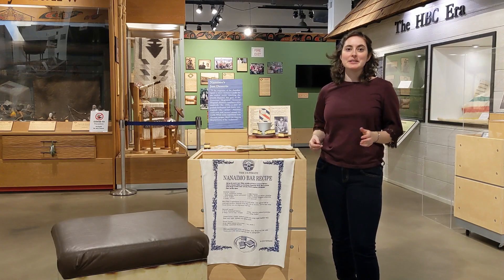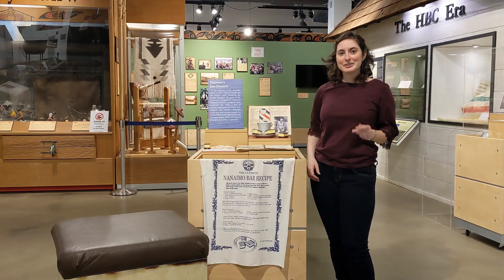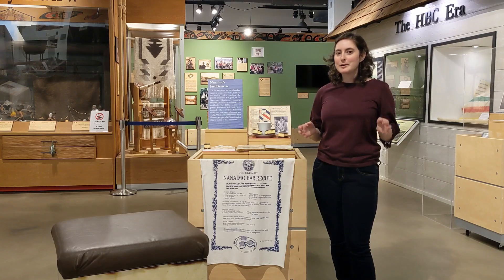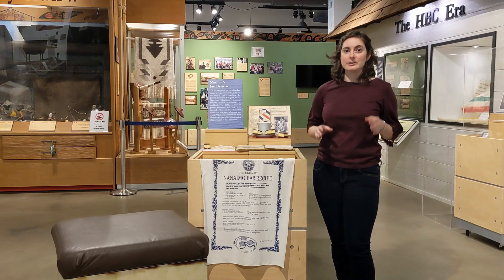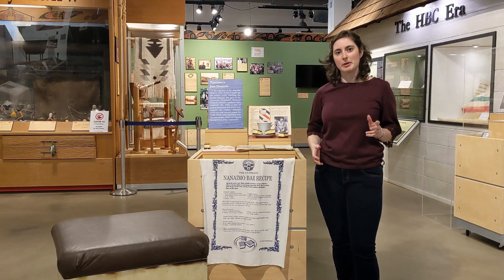The Nanaimo Bar's history is shrouded in uncertainty. There are plenty of recipes as far back as the 1920s and 30s for chocolate fridge cakes, but they're not quite exactly what we're talking about today. This fundraiser cookbook from the Women's Auxiliary to Nanaimo Hospital is from 1952. It features a recipe from Mrs. Mary Nash for her chocolate squares. Now the name isn't right, but if we look at the recipe, a lot of the ingredients are on the right track, and the method is really similar to modern Nanaimo Bar recipes today.